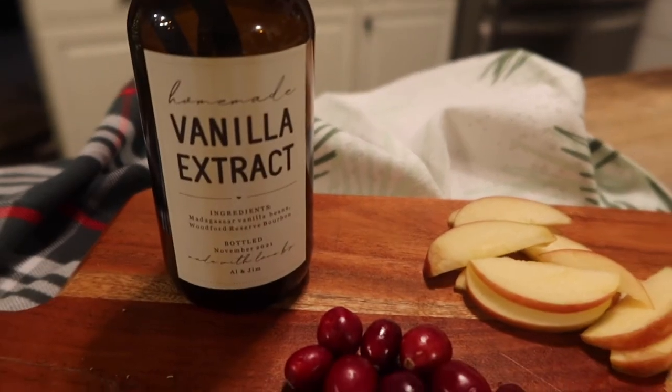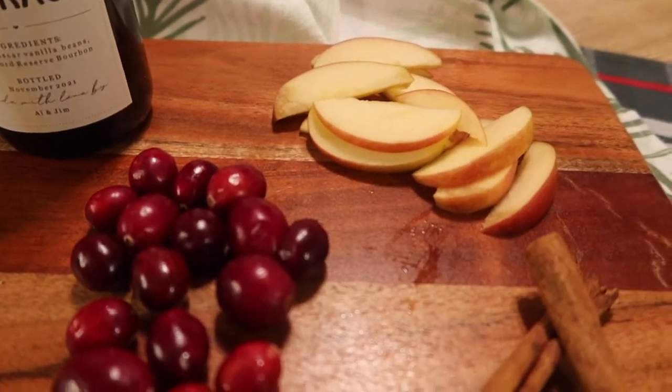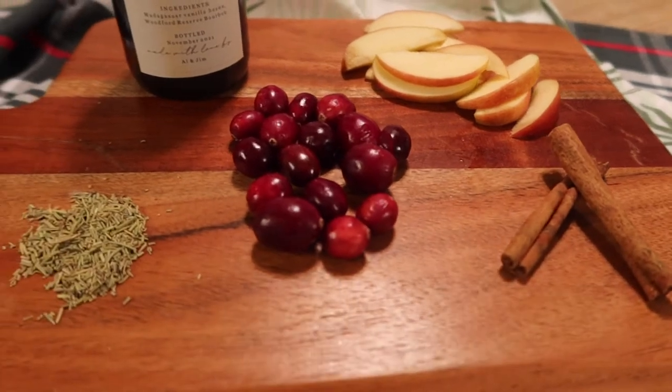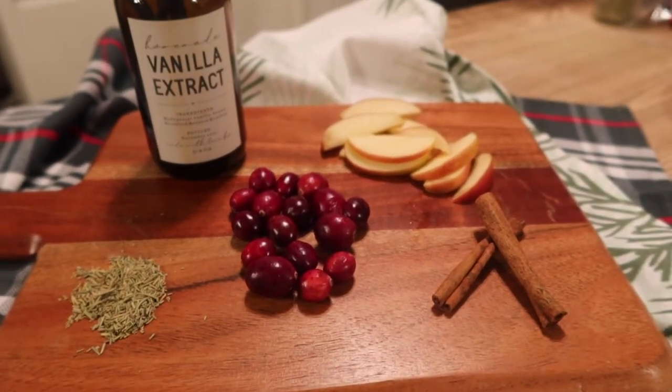The next one is 'Holiday Host': vanilla extract, apple slices, cinnamon sticks, cranberries, and rosemary — you can use fresh, but I only had dried. This one is really good as well — super warm.